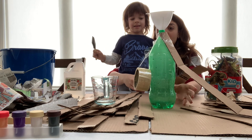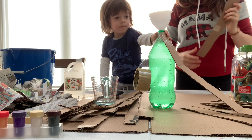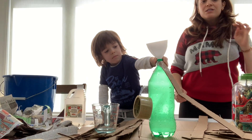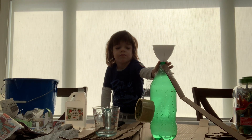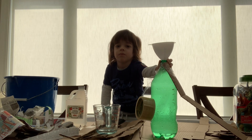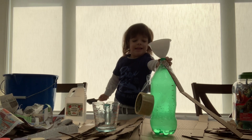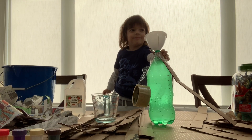Are you gonna hold the bottle, Xavier? All right, hold the bottle. We need the scissors. You keep holding the bottle, Xavier. I can't hold this anymore. Yeah, you can. It's shaking. Okay, well then the volcano might erupt early.